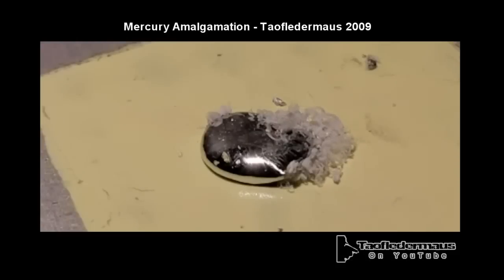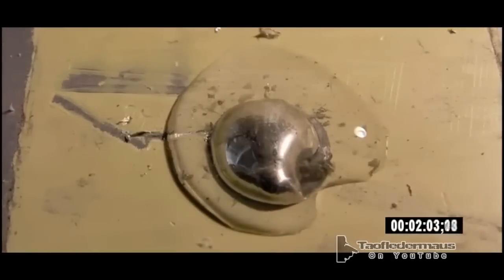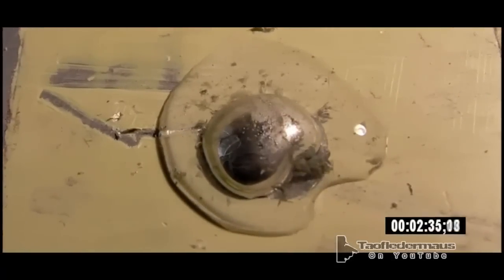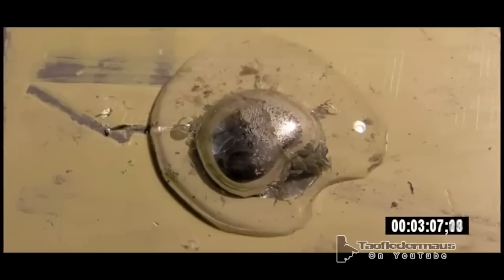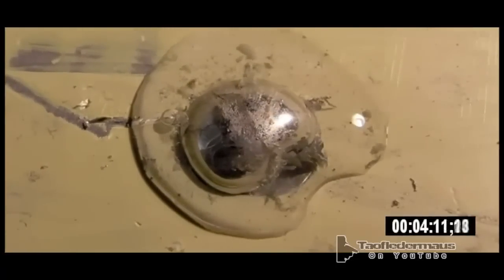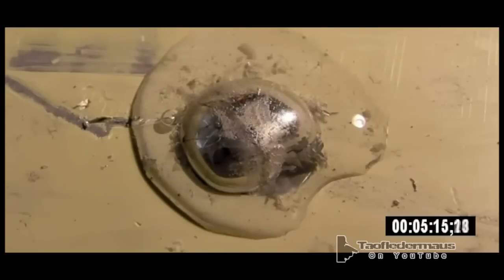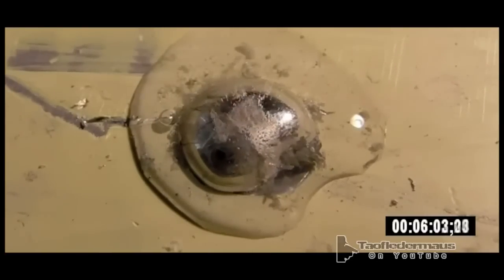Back in 2009 I showed a video where I did this little experiment, putting mercury on a computer heat sink and forming what's called an amalgamation. Mercury will amalgamate with a lot of different non-ferrous metals, but that aluminum oxide layer makes it very difficult to get the process going. At the time, no one had ever seen this before, so it was a pretty unique experiment.